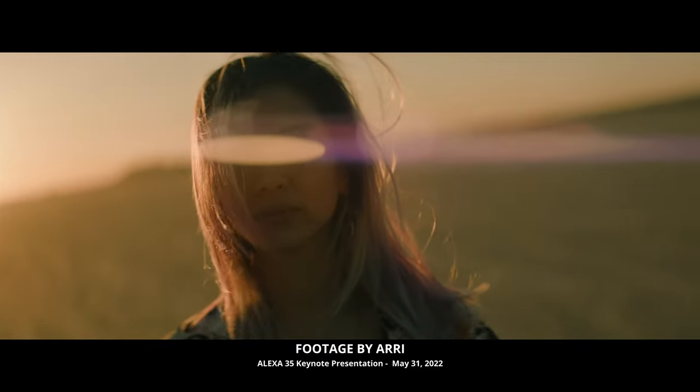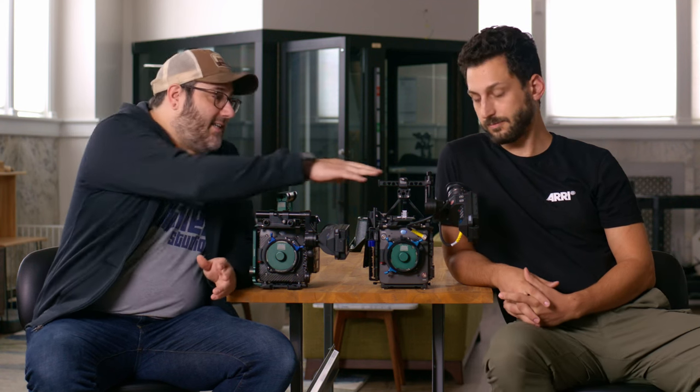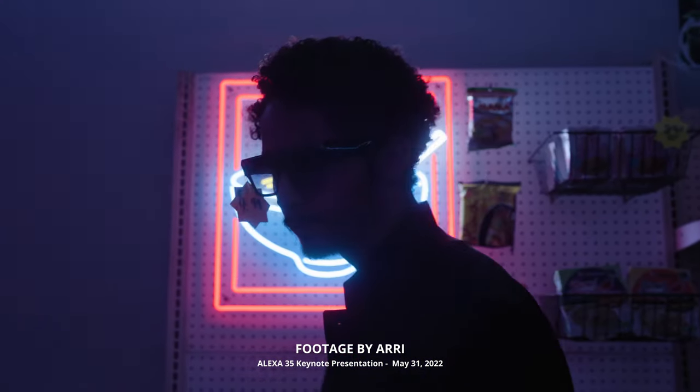It's unbelievable. The base ISO of most Alexas is about 800, and ARRI states the base ISO of this sensor is also 800. But some recent testing shows the dynamic range difference between 400 and 3200 ISO on the 35 is essentially a non-difference — so shooting between 400 and 3200, you can hit the same dynamic range, which really adds even more flexibility to the Alexa.